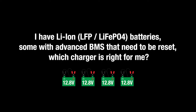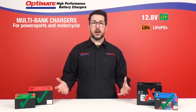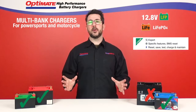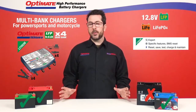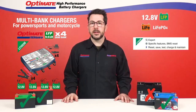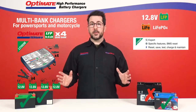I have lithium-ion LFP LiFePO4 batteries, some with advanced BMS that need to be reset. Which charger is right for me? Now if you only have lithium-ion LFP starter batteries to charge and maintain, our OptiMate Lithium Expert Series has the perfect charger for you with our OptiMate Lithium 4s 0.8 amp quad bank. Four different charge outputs so you can connect up to four different lithium-ion LFP starter batteries at once.